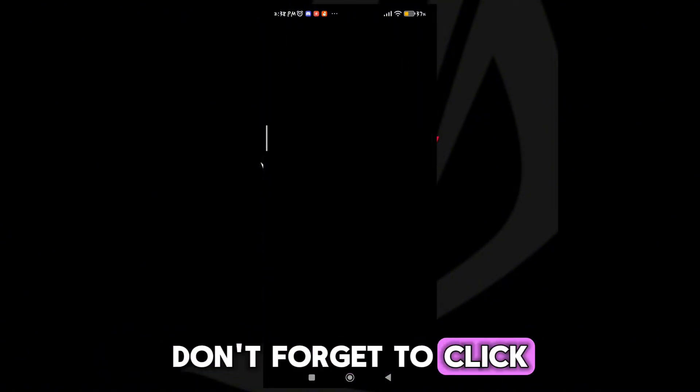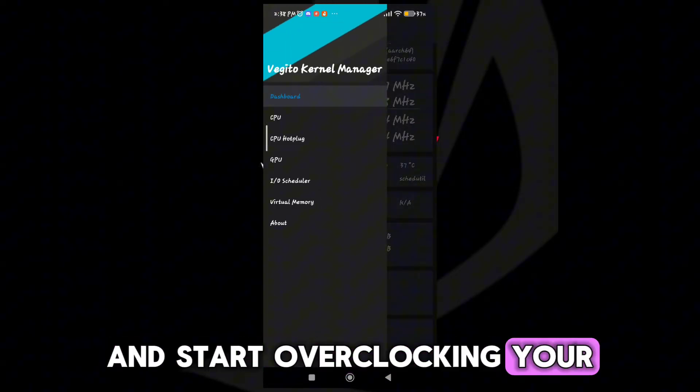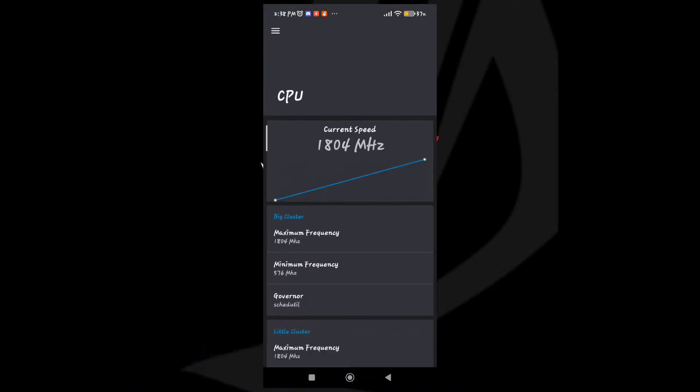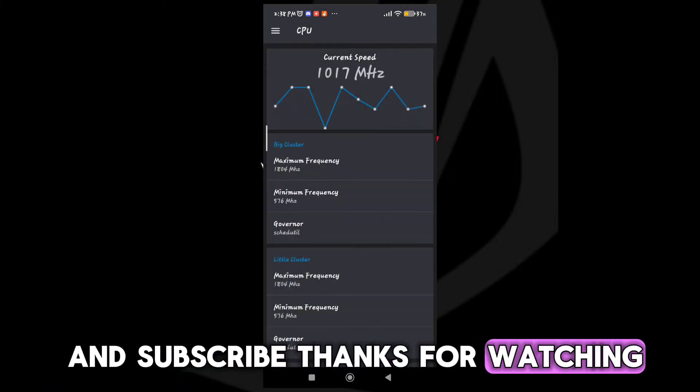Don't forget to click the link in the video description to download our recommended app and start overclocking your Android device today. If this app works for you, don't forget to like and subscribe. Thanks for watching.